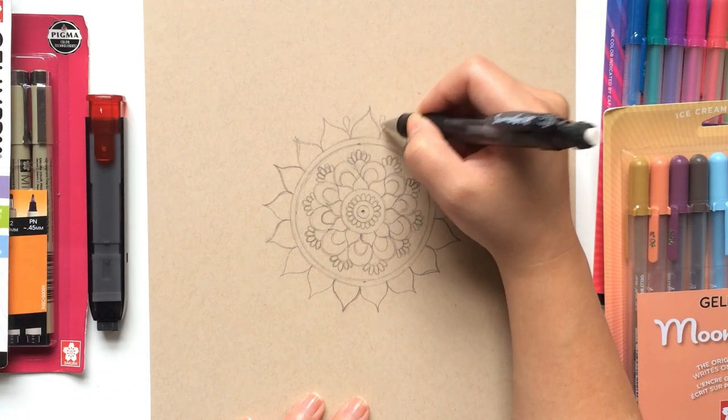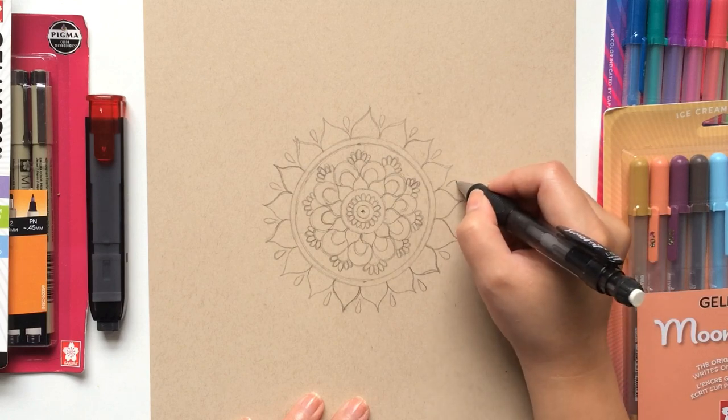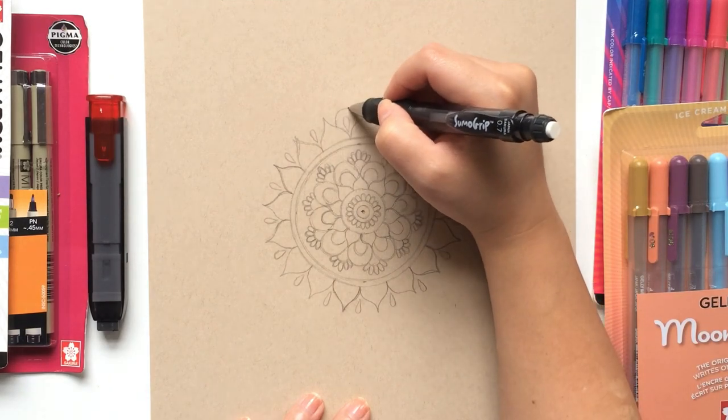In the dips of each petal, draw an upside-down teardrop. Fill in the entire row with these designs. Next, draw round petals on top of these teardrops, making sure that the heights are all the same so that your mandala looks uniform.